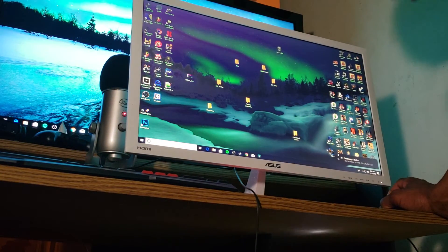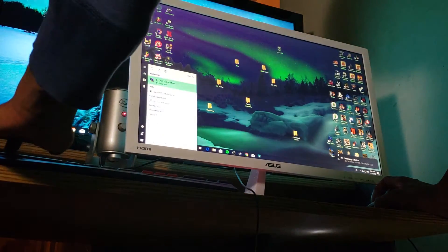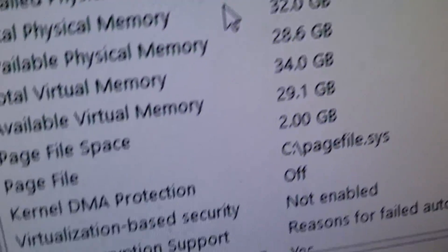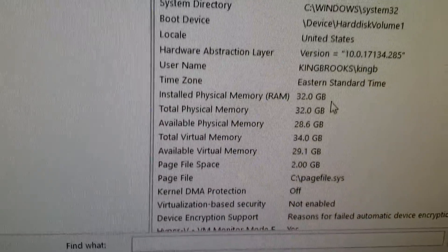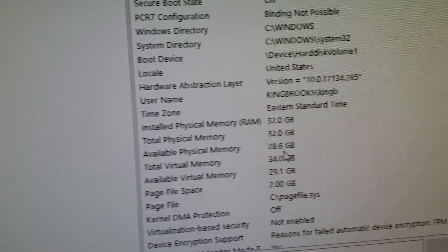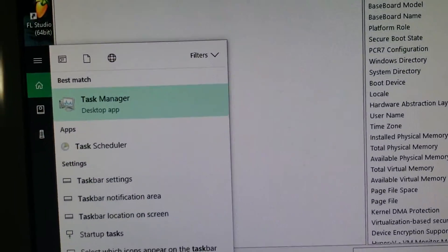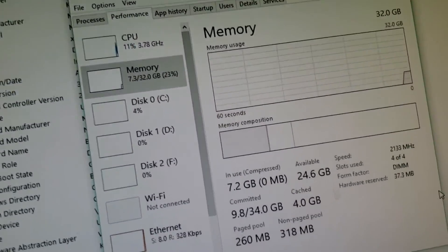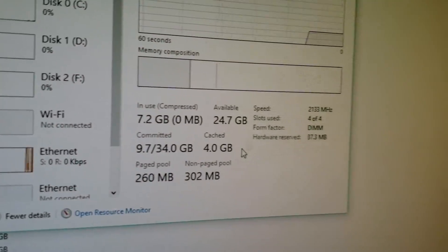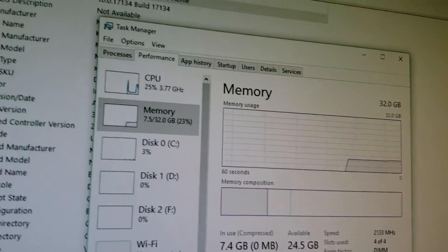It's booting up. Checking System Information — there we go, 32 gigs baby! Available physical memory. And in Task Manager, Performance — 32 gigs, four slots being used. We out here looking sexy. Boom shaka laka boom, I love it. I just wanted to show you guys how to install memory.